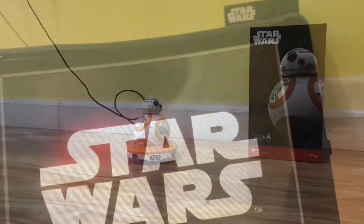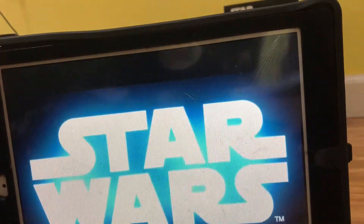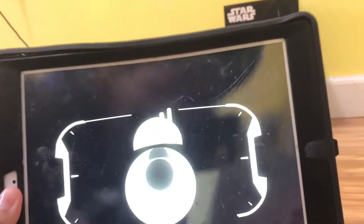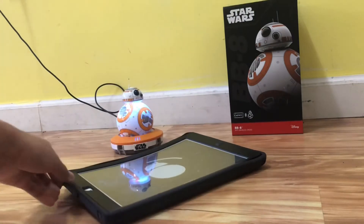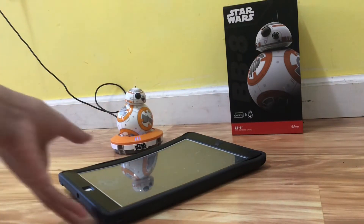So let's see how it works. You have to download the app. It's loading... To connect, you just put it over here and then you can see it's connecting. It's connected.